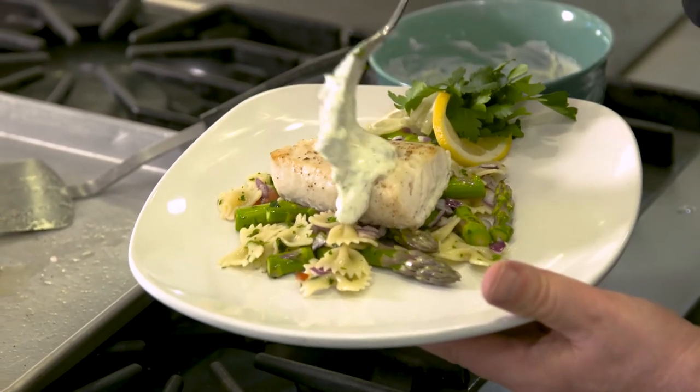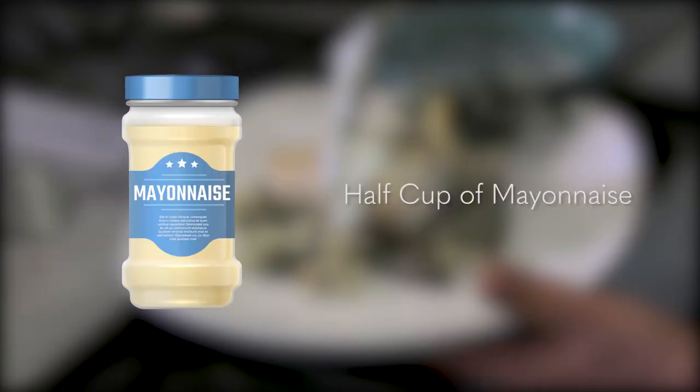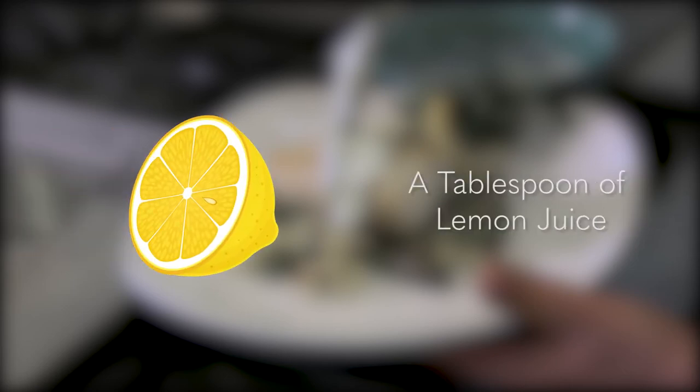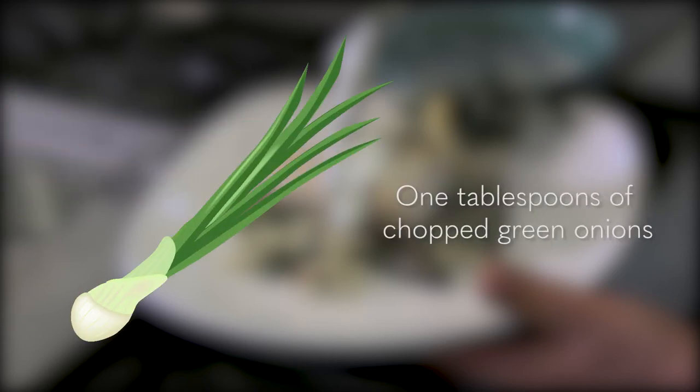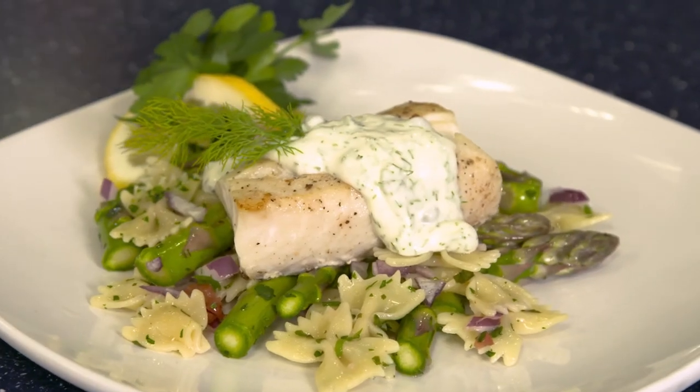To create the sauce, start with a half cup of mayonnaise in a bowl and add 1 tablespoon of lemon juice, 1 tablespoon fresh or dried dill, and 1 tablespoon of chopped green onions. Stir and spoon onto your fillet.